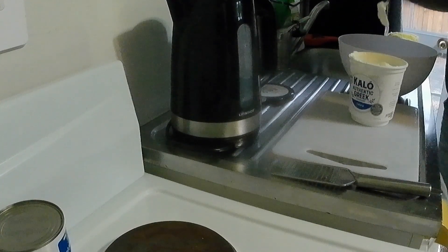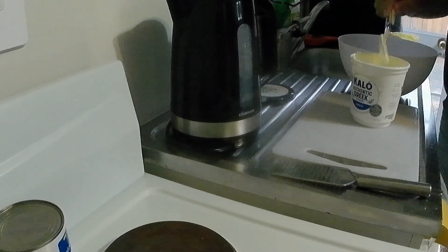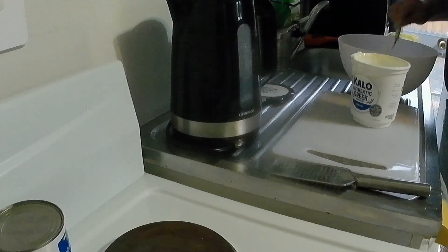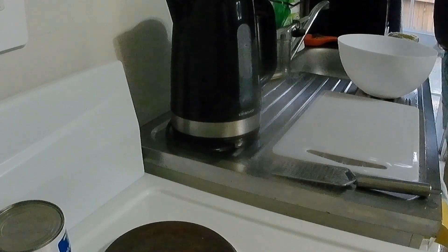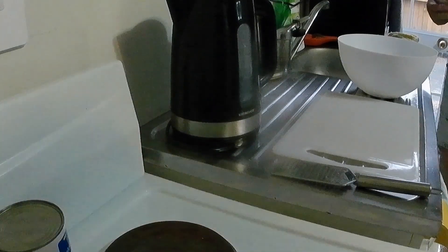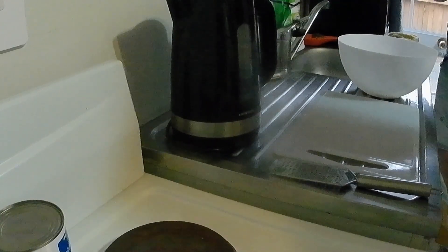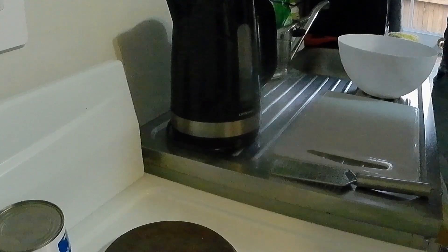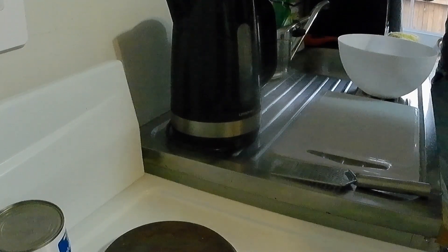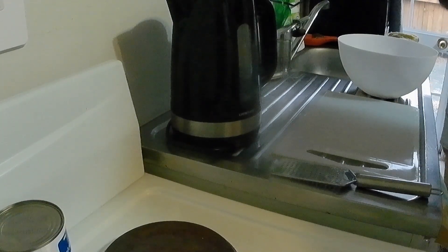Firstly, yogurt - big dollops. That's probably enough. Now we're going to add our spices. Garam masala, which is a mixture already, and it's quite a popular blend of spices. There's no heat in there at all.